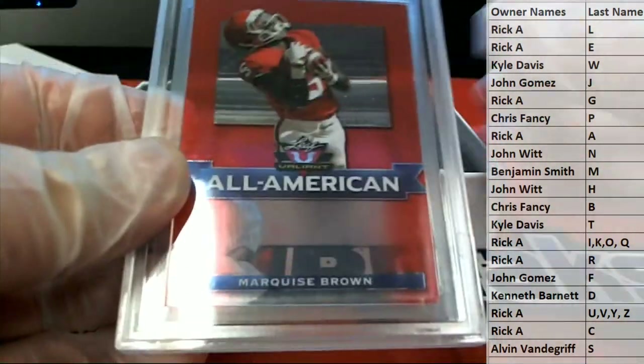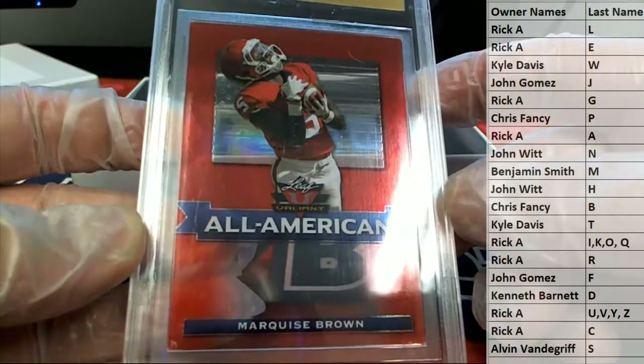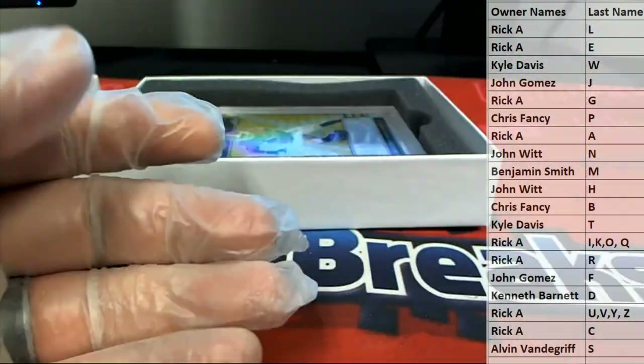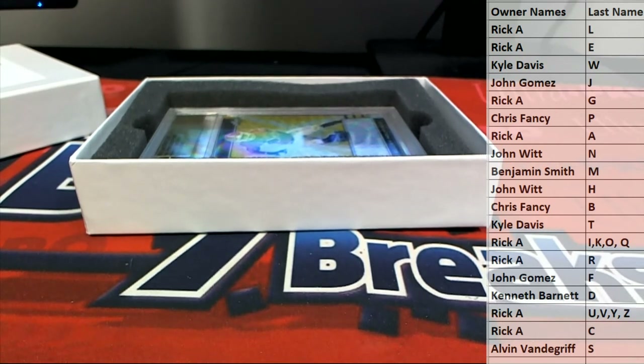All right, here's our first one guys. Oh nice — clear red Marquise Brown. That's from Leaf Valiant. Marquise Brown All American, nice. And letter B, that is Chris F. There you go, Chris F. Outstanding sir.